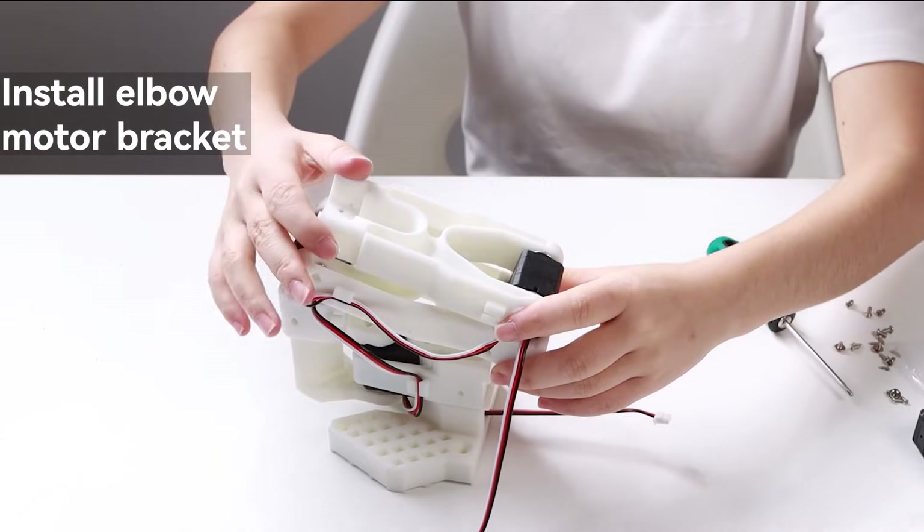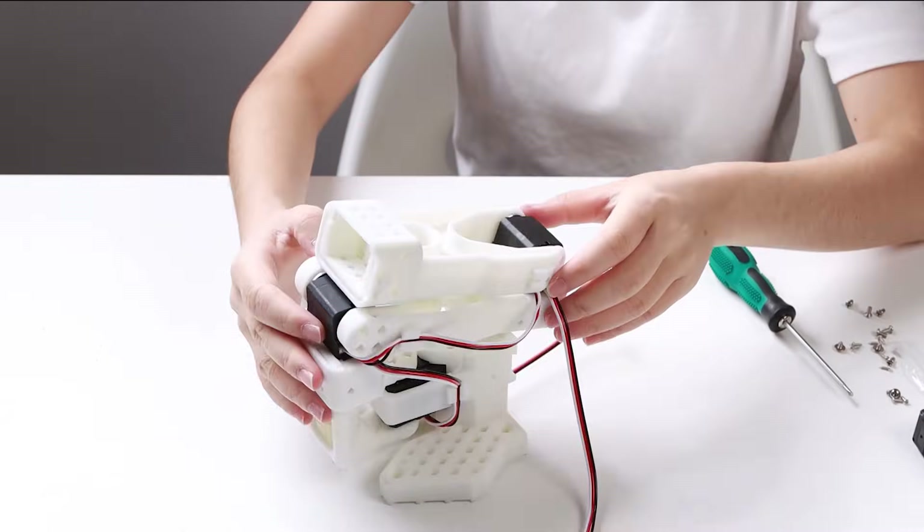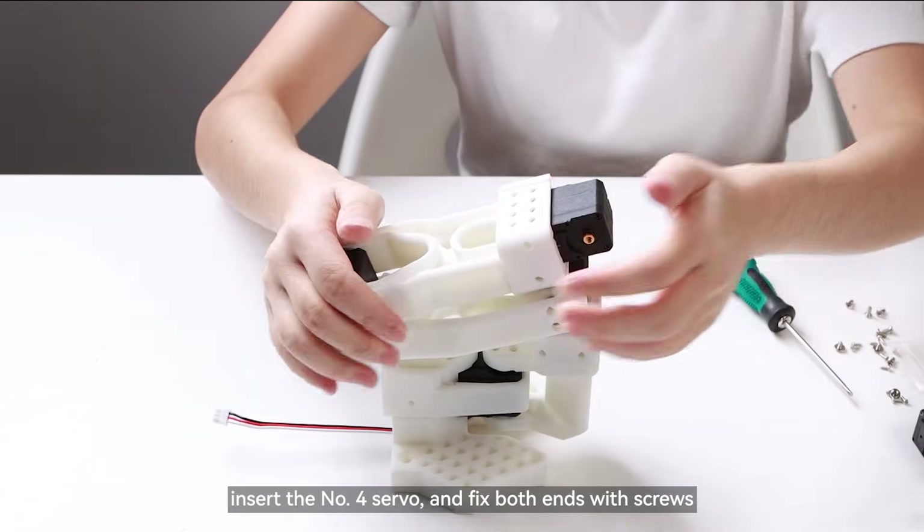Secure the servo horns on both ends of the rear. Install the elbow motor bracket. Insert the number 4 servo and fix both ends with screws.